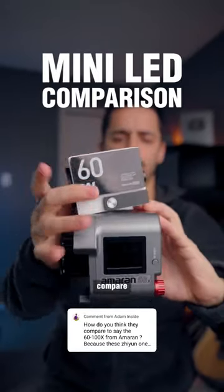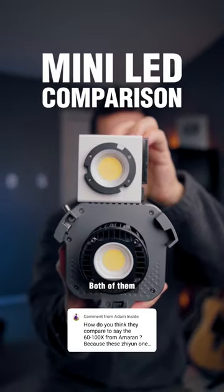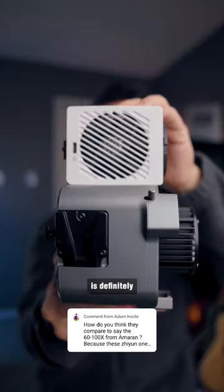How does the Amaran 60X compare to the Zhiyun G60? Both of them are small, but the G60 is definitely smaller.